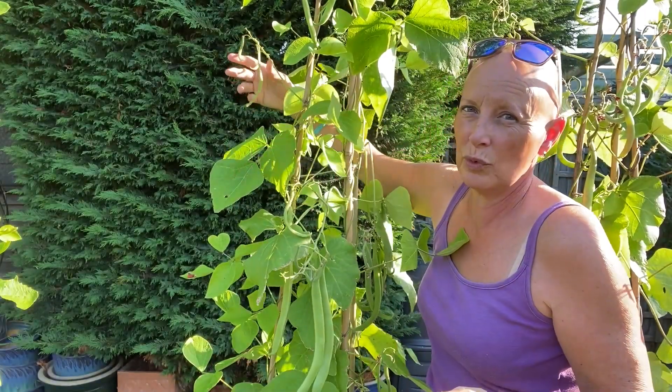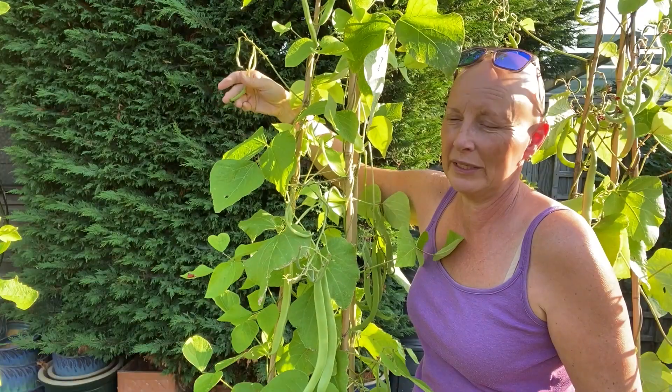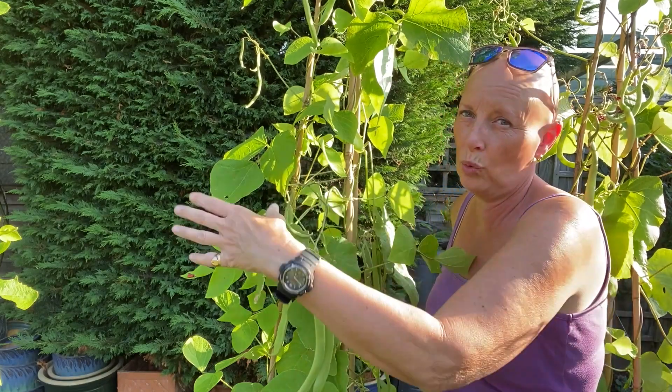Beans that are a bit smaller like these ones here will probably be ready in a week's time. These tiny ones are probably a couple of weeks away — just keep checking around all of your plants and you'll see.